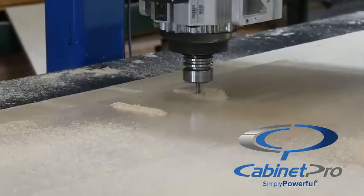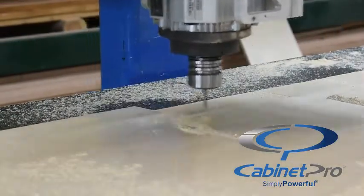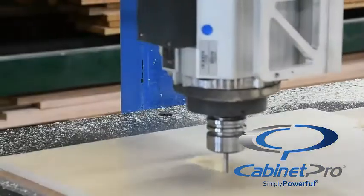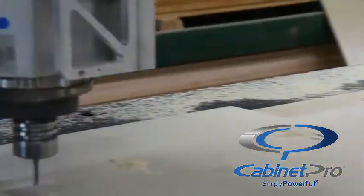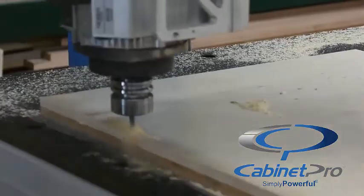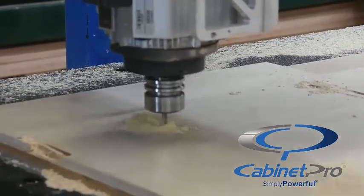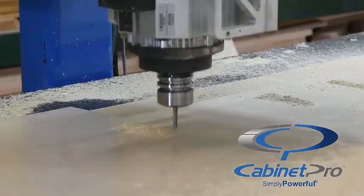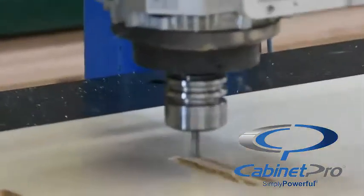We start with a regular quarter inch compression tool making two different dados: one cutting all the way through the panel to create a space for the upcoming dovetail tool at the edges of each drawer end, and two to cut the tails on our drawer sides down to a more shallow depth. Without having to change tools, we now see the same tool zigzagging around the pins, cutting the entire profile of the tails and pins on our drawer sides.